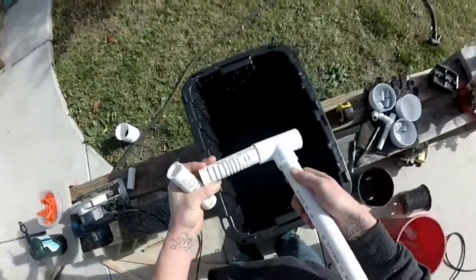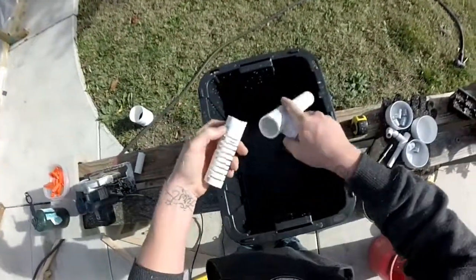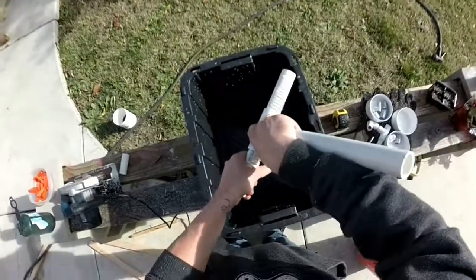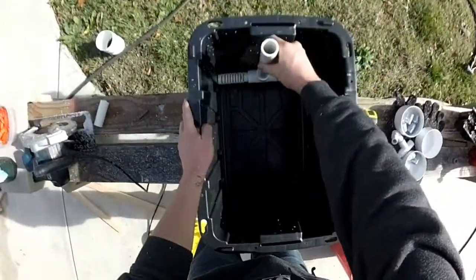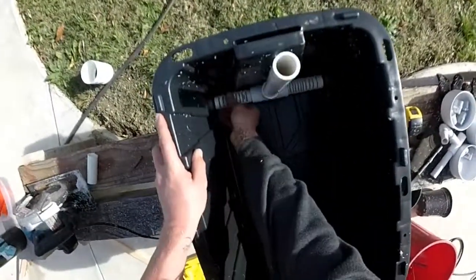Now I'm going to assemble the filter sides to the T. Notice I made the T, or the ends of the T, long enough to meet the sides of the plastic bin. That's just so rocks don't get caught in there too.